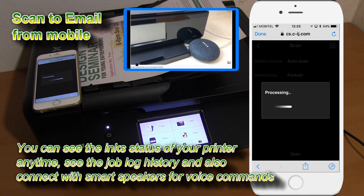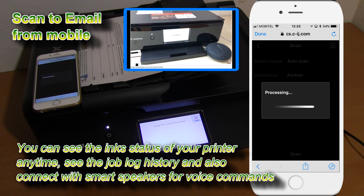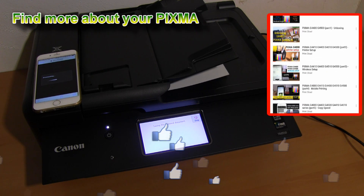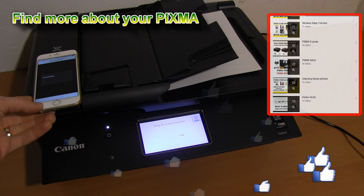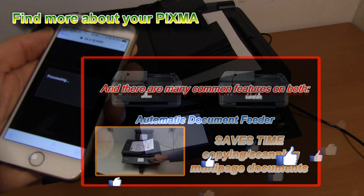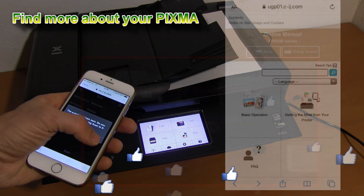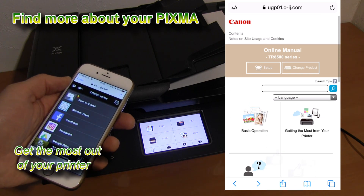And that would be all in this video. You can find more videos about PIXMA printers on my YouTube channel, where you will find different playlists and tutorials on how to use, how to connect, and so on. I also recommend getting into the manuals on the website or via the Canon app, where you will find how to get the most from your printer.